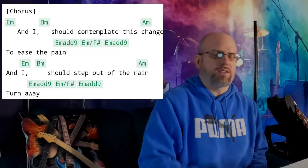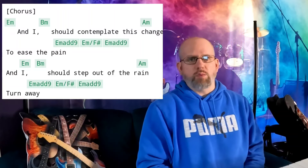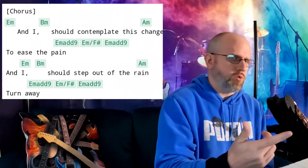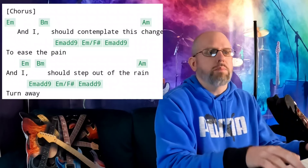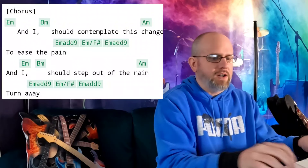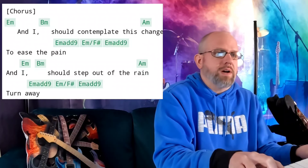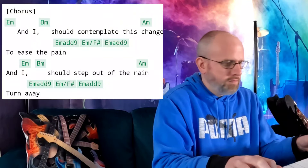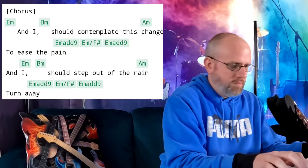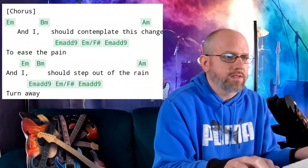The next section, which would be the chorus, resumes back to E minor. We started in E minor for the verse, the pre-chorus went to that crazy sus chord part which sounds amazing — what a transition. Now we're at the actual chorus itself. We have an E minor to a B minor, a change to an A minor, and then we're going to throw in an E minor 9 to an E minor 9 with an F sharp in the bass — god, that sounds good. Back to the E minor add 9, and then it does that again. That is so cool. Here comes the E minor 9, the F sharp, and then back. That's one hell of a chorus.